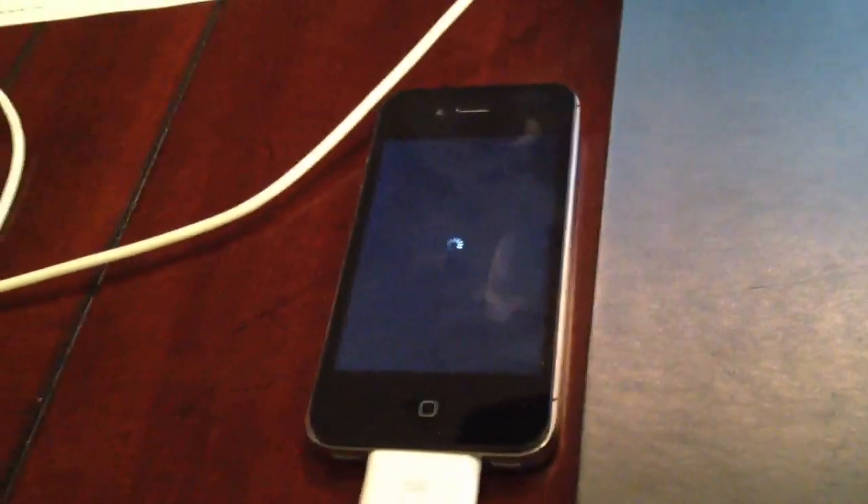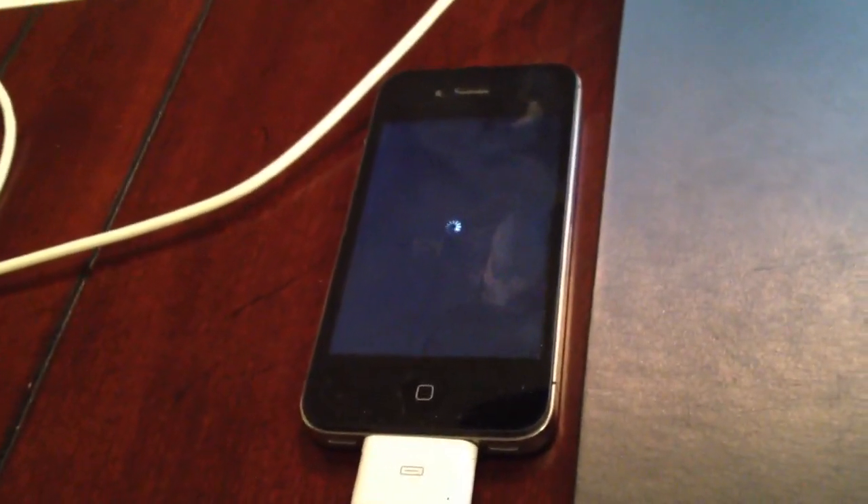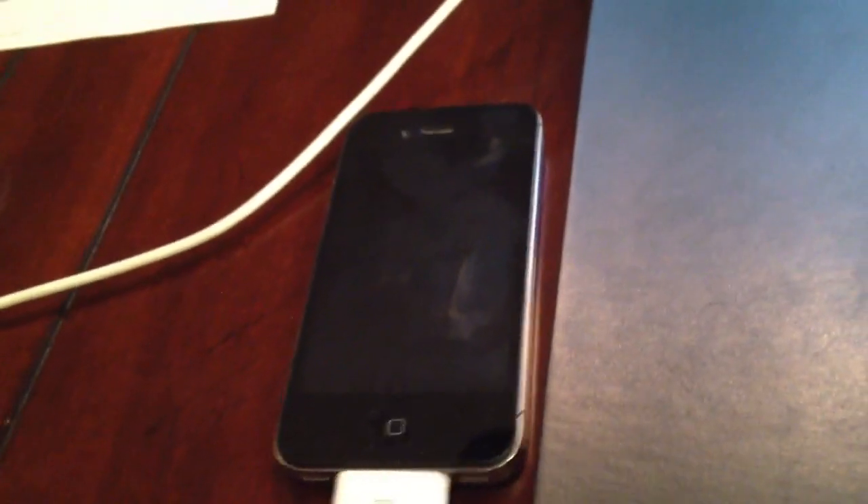As you can see, it looks like the phone is doing a reboot as we speak, just so you can see the model.